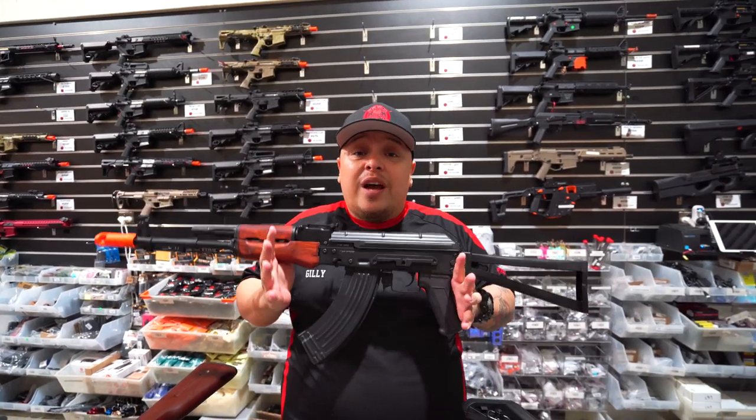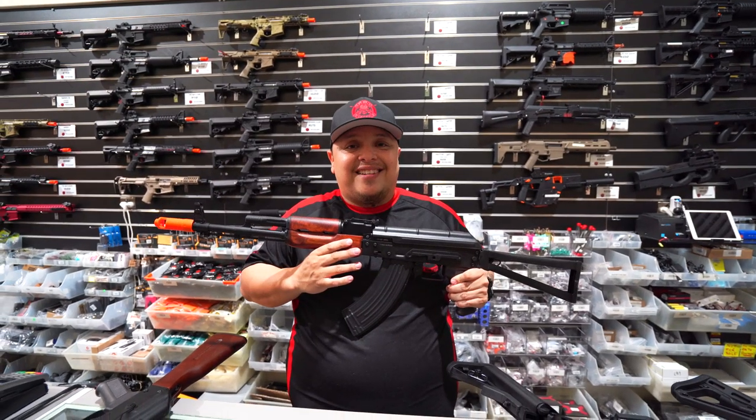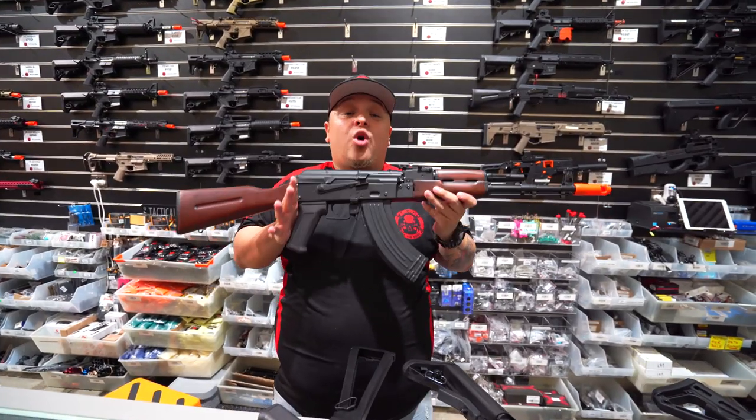So guys, if you like traditional-looking blasters, this is one for your collection. But I want to show you something better. This is our creme de la creme - this is the AK-74 G201.